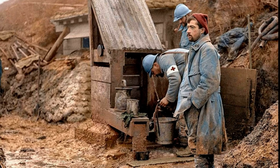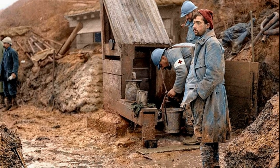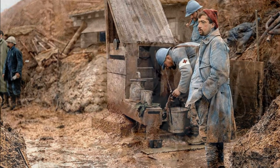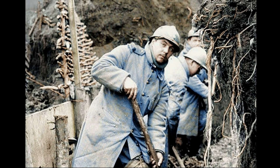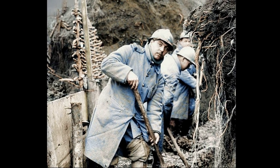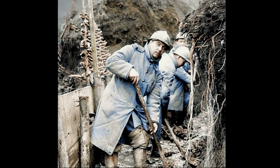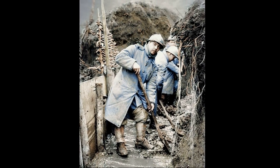The Adrian helmet could not withstand a direct hit from a bullet, but contrary to what some people thought, it was not designed for that purpose. Its main purpose was to protect the head from shrapnel, and the helmet was doing it well. The introduction of the helmet ended up reducing the overall head casualty rate by more than three times compared to the early period of the war, which was an incredible result.